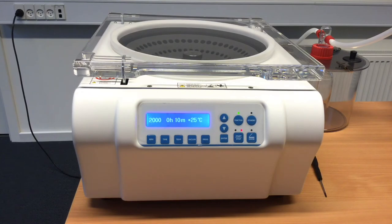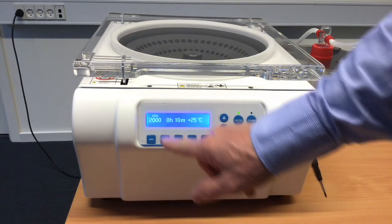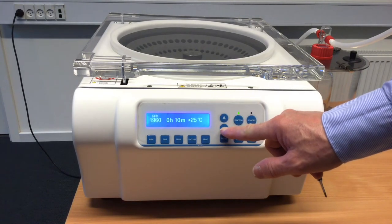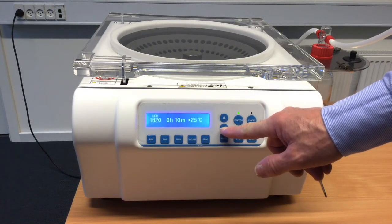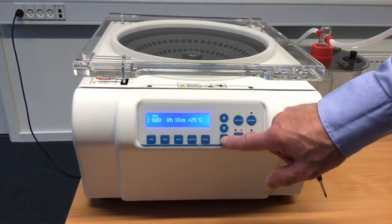When we want to change the set point, you just press enter — for instance, for RPM. RPM starts flashing and you use the up and down buttons. The maximum is 2000 RPM. Going down to, for instance, 690, then press enter.